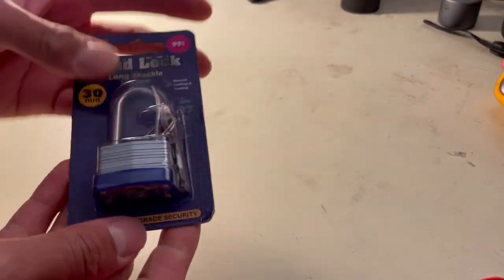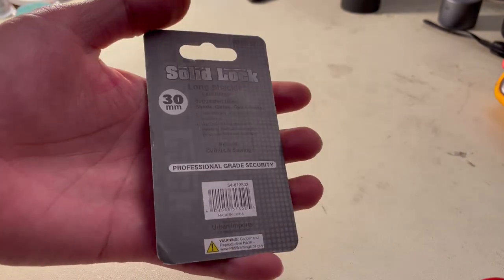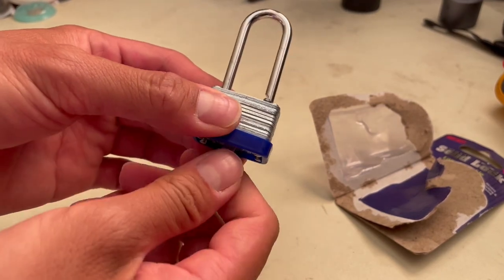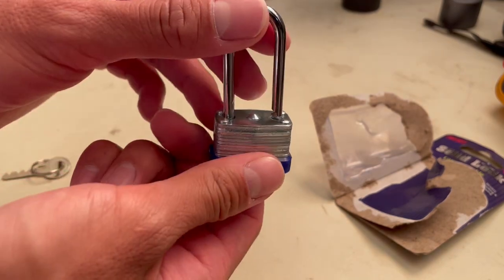This is the padlock that I used to lock each end of the chain to something on the car. I used two of these locks, and these padlocks are not expensive — they are really cheap padlocks compared to other padlocks out there. Regardless of whether the padlock is cheap, the lock still locks, and the hope is that the bad guy will see that it's locked and move on to an easier target.